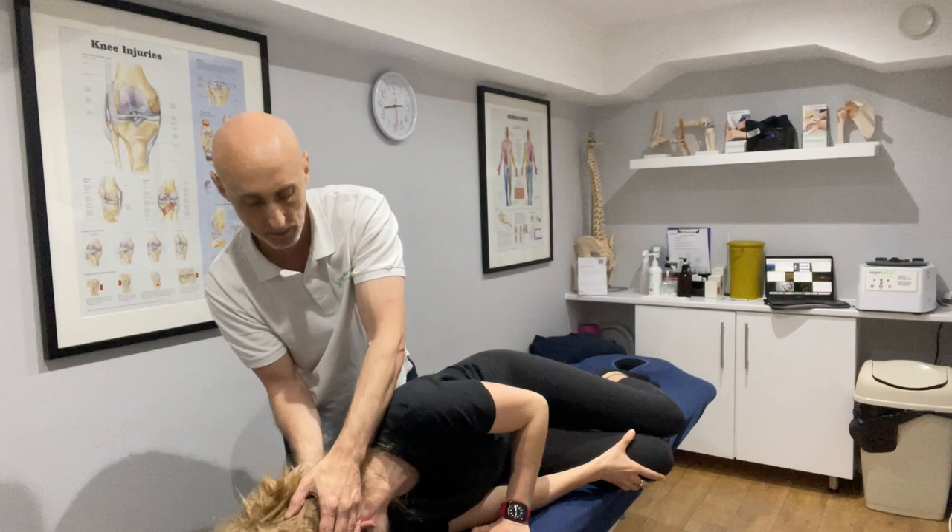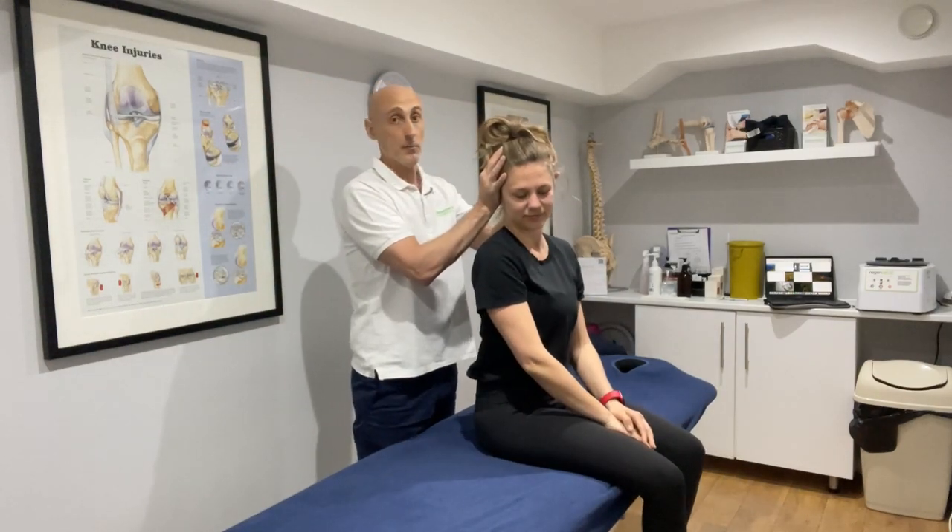When the dizziness has passed, you can come back up. And that's the manoeuvre.